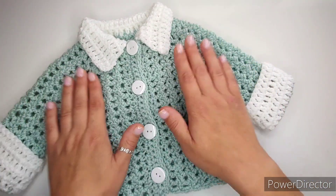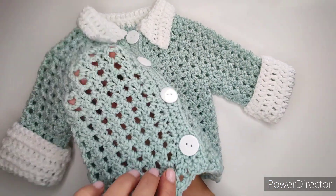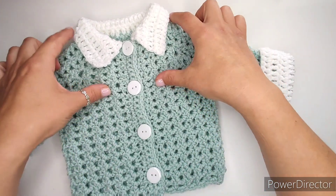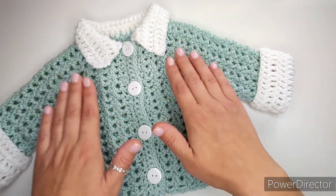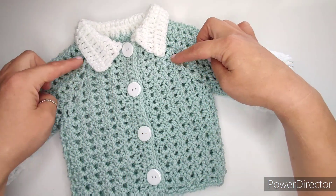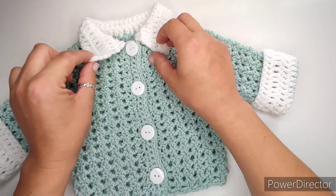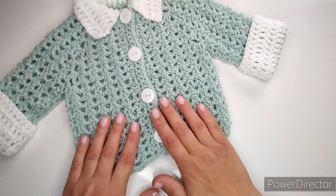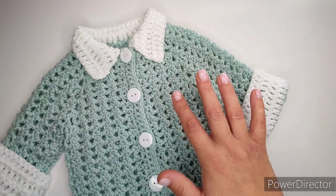It is very easy to make — super quick because the stitch is very simple and easy to follow. I will explain the yoke quite clearly, as it is probably the most difficult part — just the increasing. I'll show you the whole thing: little sleeves, little collar roll back, and a simple bottom. This is size 0 to 3 months.